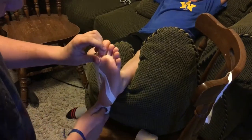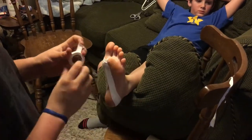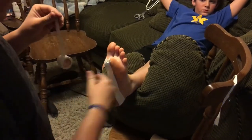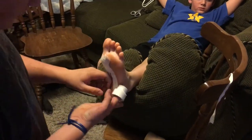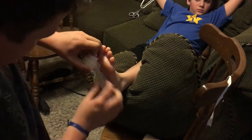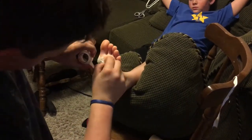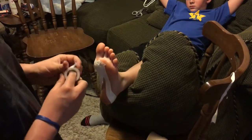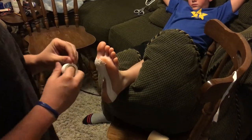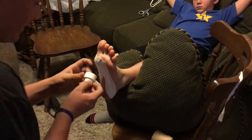You're going to bring it back up to the starting point for those first three toes. Then for your last toes, you're going to go lateral to medial and go around.